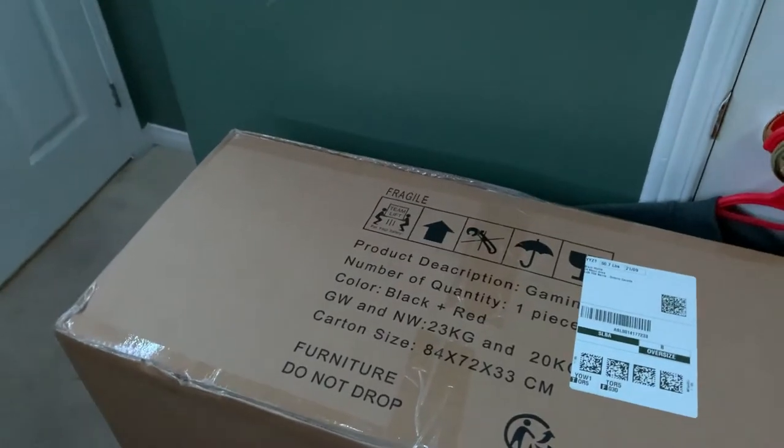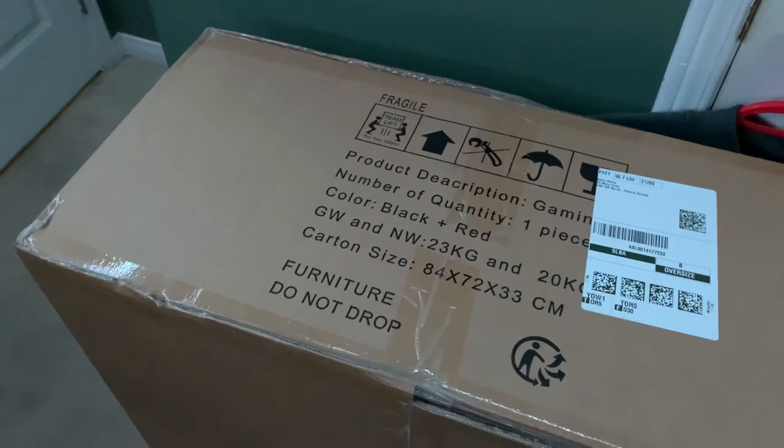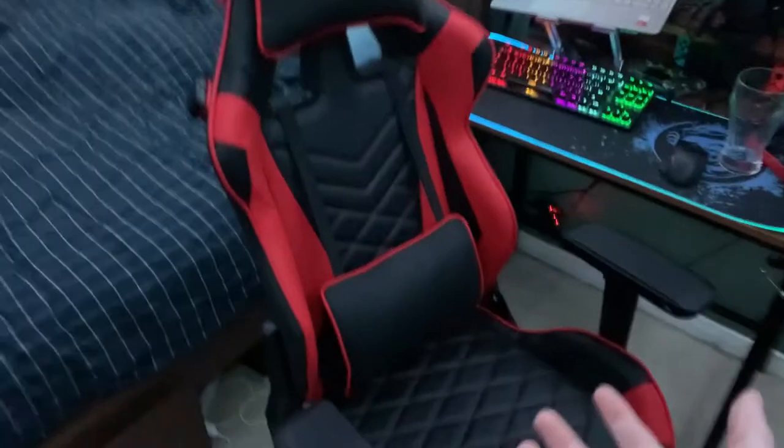I'm gonna build this chair off camera because I don't want to show my face, it's hot in my room, and it's gonna take a long time. One eternity later — and this is the chair. It's gorgeous.